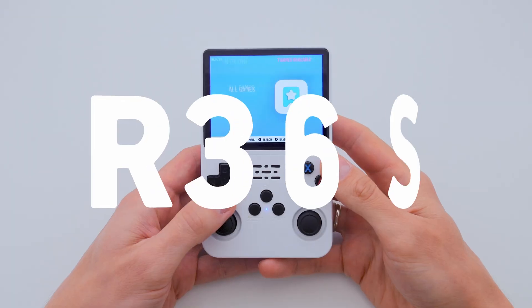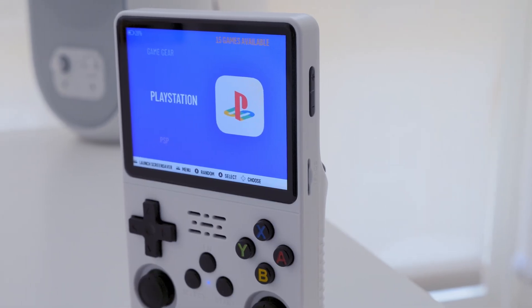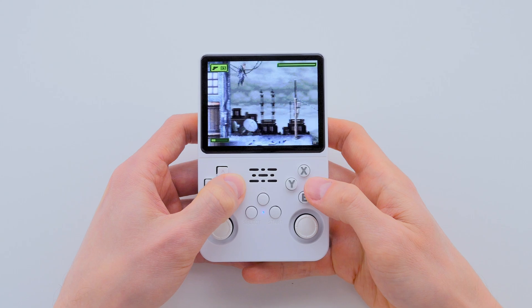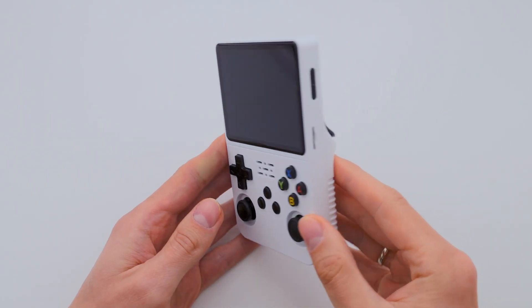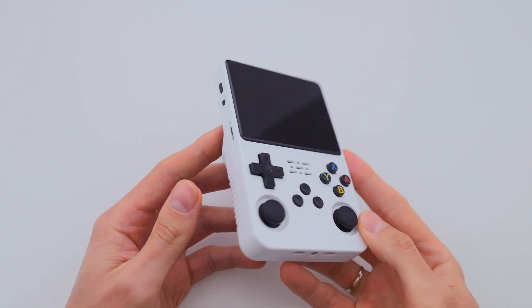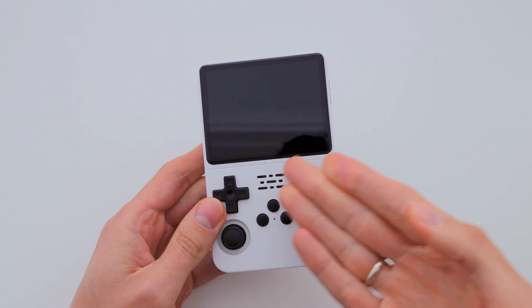Installing a new ArcOS firmware on your R36S console right after purchase is a very important process that many people avoid, and later they leave comments saying their console runs slowly, doesn't save games, or has completely stopped turning on.